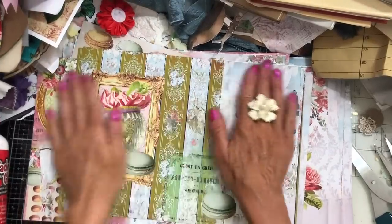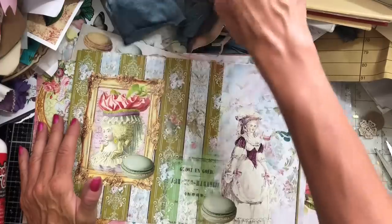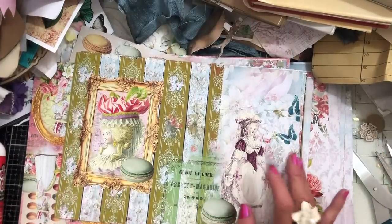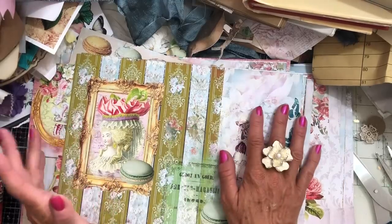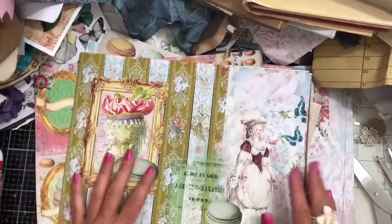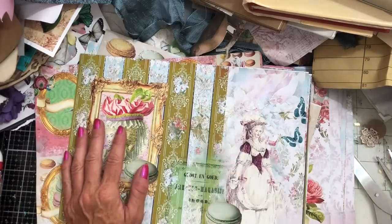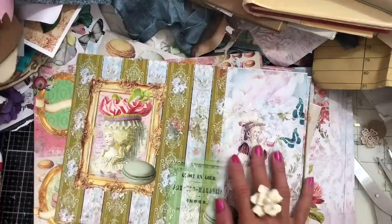Hi guys, this is Tina from Shabby Dabby Doodah. Welcome back to my channel. I'm here with those freebies that I put on my website. If you haven't got the freebies yet, they're over on my shabbydabbydoodah.co.uk website, under the freebies tab. You get a whole big download of background papers and a couple of pages of journal cards as well, with plenty of different background papers to make ephemera and tags and things like that.